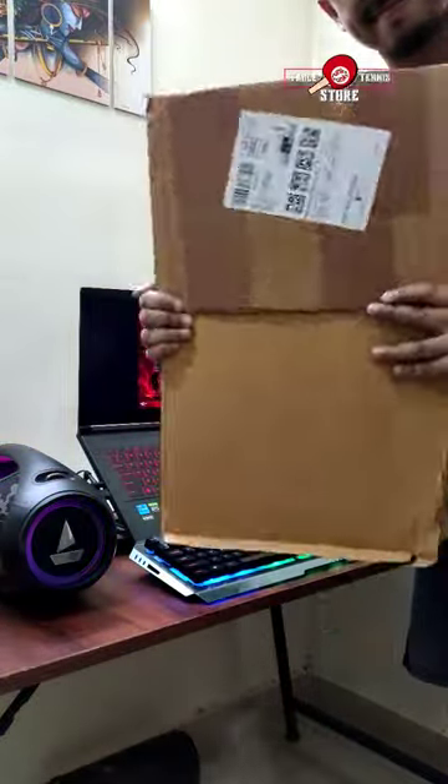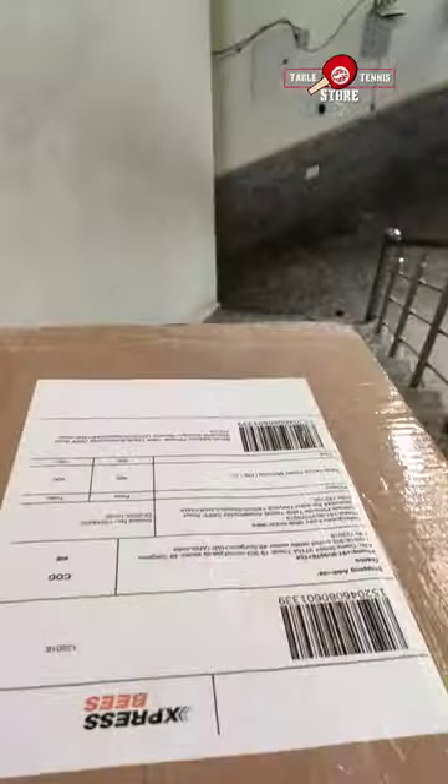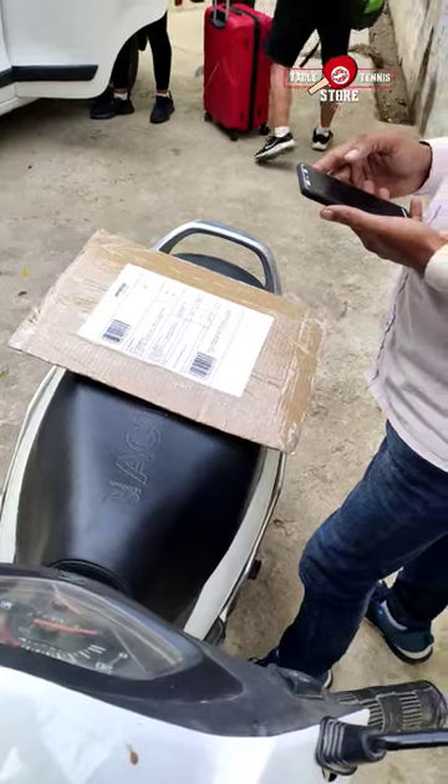And there we have it, a perfectly packed Ma Long table tennis poster. Now it's time to give it to our trusty delivery boy.